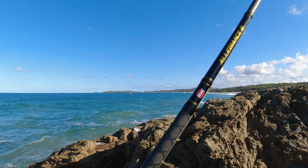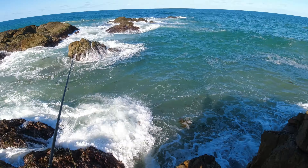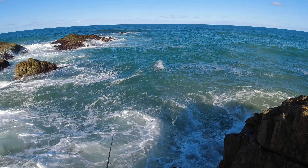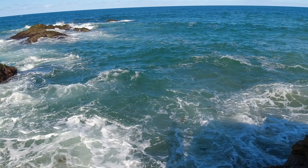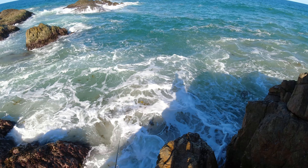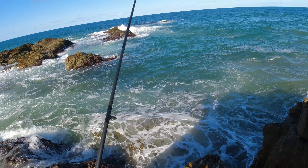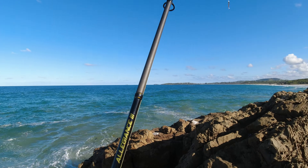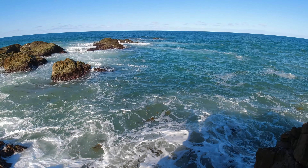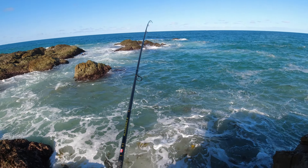I can actually see a few tailor in the wash down there in the waves as it builds up — they didn't look like big fish but there's definitely tailor there. Yeah, there — one just hit it, there we go, another hit. One just launched completely out of the water trying to grab it. There we go, they're after it again — got one! I had to get one sooner or later.